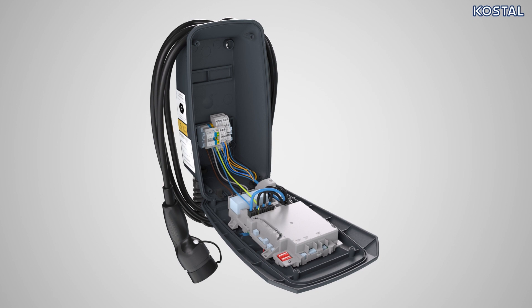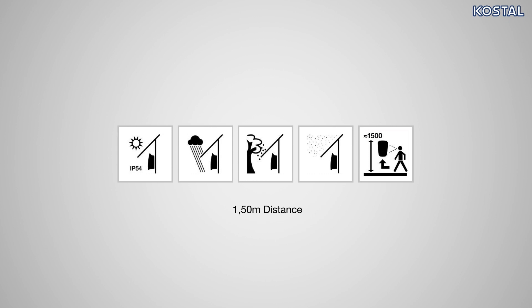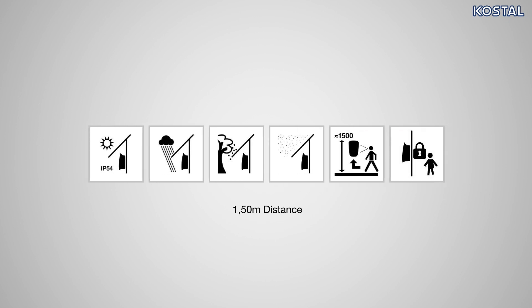Find a suitable location for the wallbox. It is intended for wall mounting. If installing the wallbox outdoors, please ensure that it is protected from the weather, such as direct sunlight, rain, leaves, and snow. The wallbox can be fastened to wooden and stone walls. We would recommend installing at eye level at 1.5 meters. Make sure that the wallbox is out of reach of children.